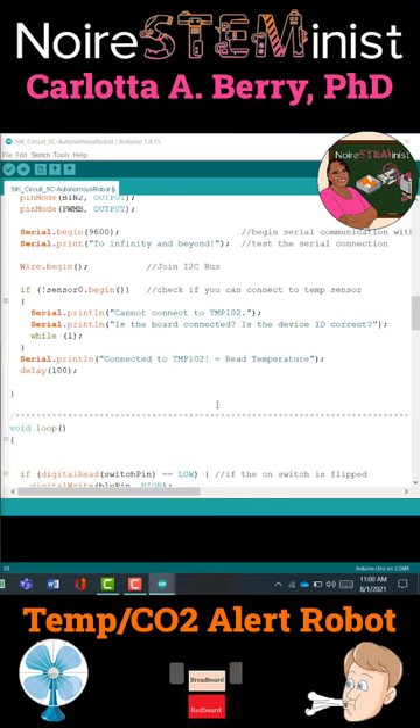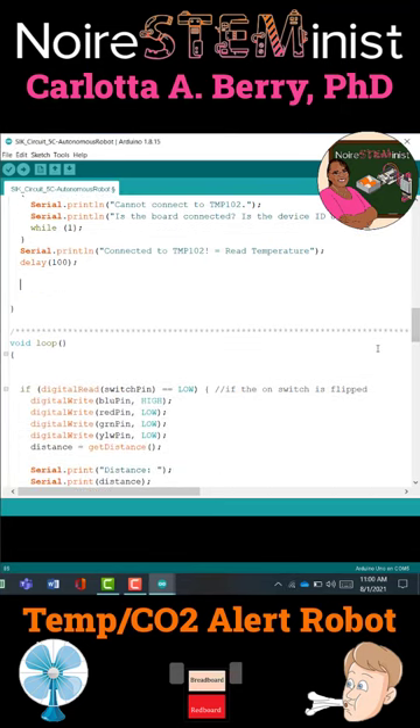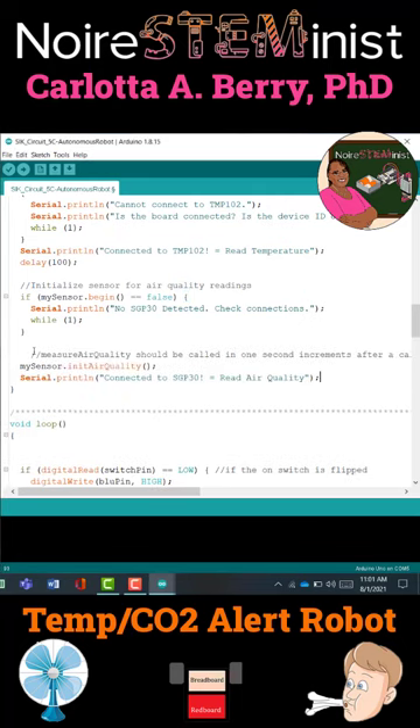Now we're going to do something similar for the air quality sensor. So if MySensor.begin does not start, you're going to send an alert to the user that it could not detect the SGP30 sensor attached to the robot, and it'll be stuck there. Or if it is able to detect the sensor, you will get a message to start initializing air quality measurements and that it was successfully connected.